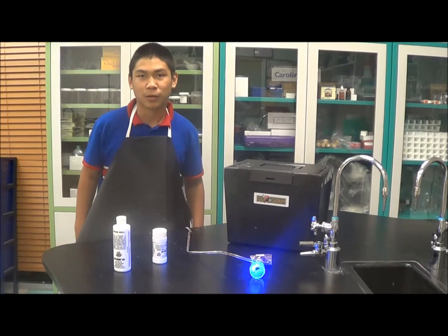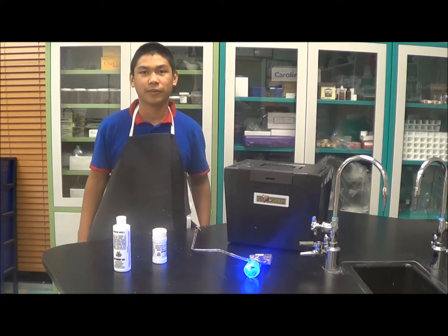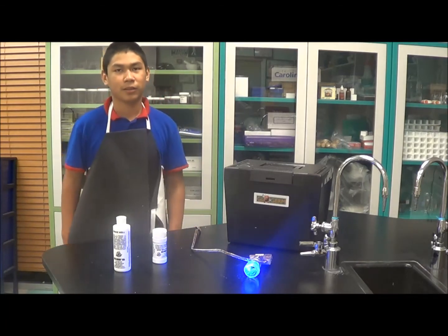Hello, I am from Harmony Science Academy and I am here to demonstrate how germs spread and how to prevent them.